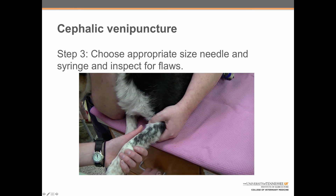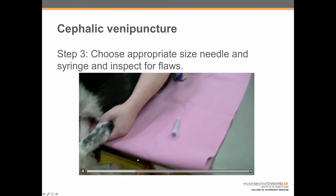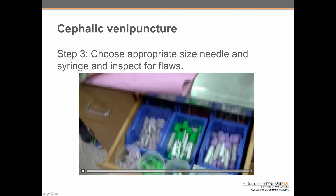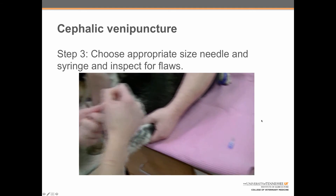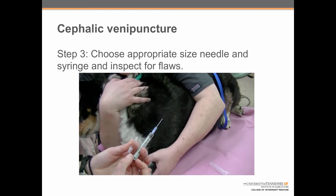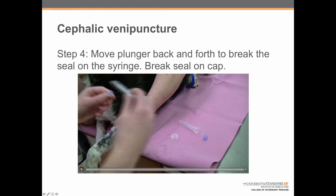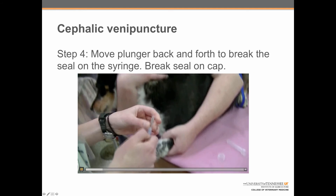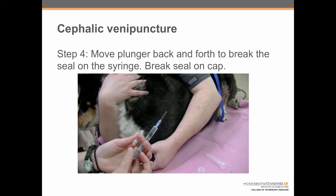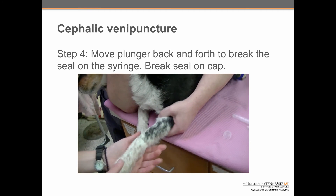Step three: choose an appropriate size needle and syringe for the vessel and inspect for flaws. For most dogs, the appropriate syringe is a 3cc syringe, and the needle would be either a 22 or 20 gauge — a 22 gauge is probably the better choice. She's assembling the syringe and needle and inspecting carefully for any defects. Step four: move the plunger back and forth to break the seal on the syringe. Failure to do this can cause an extreme influx of pressure when pulling back the plunger, causing blowing of the vein. She also breaks the seal on the cap to make it easier to remove when ready.